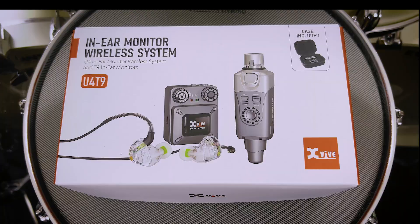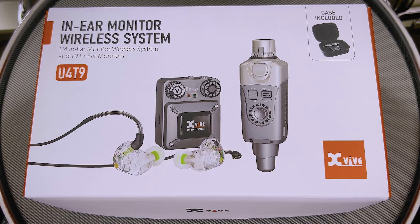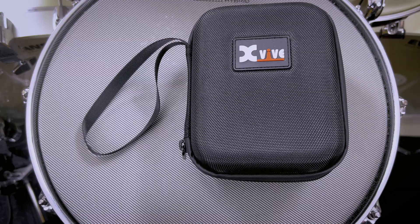Today we're going to talk about a relatively new product for me. This is the X-Vive U4-T9 wireless in-ear monitor system. Now the X-Vive U4 has been around for a while. However, they just released the U4-T9 model, which includes a set of earbuds. This makes it a turnkey system so that everything you need to go wireless is in the box.